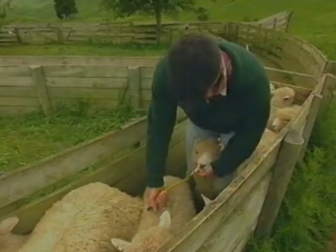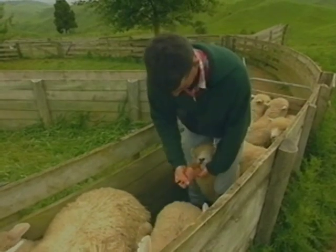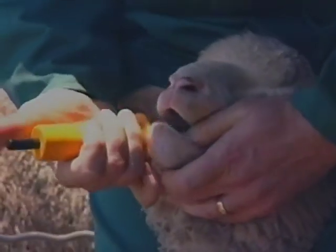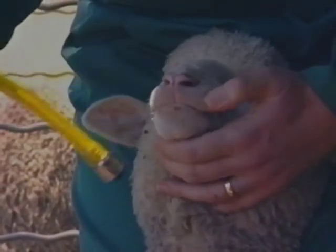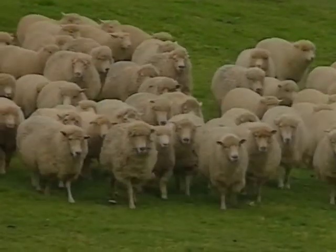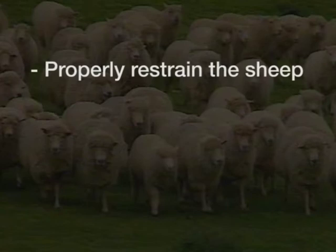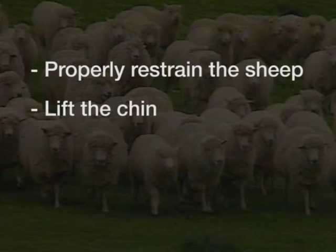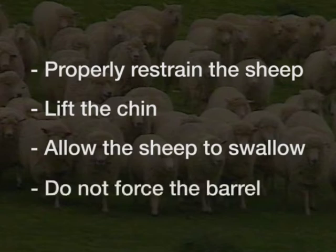The procedure is exactly the same for lambs. Again, straddle the lamb's neck, keeping its head and ears against your thighs. Lift the chin to straighten the angle between the head and neck. Use the swallowing reflex to guide you — never force it. Whether you're dosing ewes, hoggets or lambs, the administration technique remains the same. The key points are: properly restrain the sheep — straddling the neck is best; lift the chin to straighten the angle between the head and neck; allow the sheep to swallow throughout dosing; and most importantly, do not force the barrel down the throat.